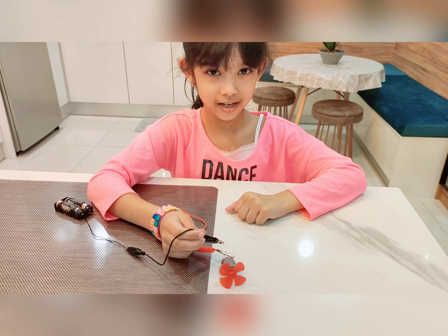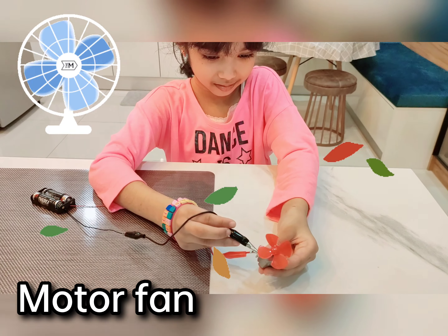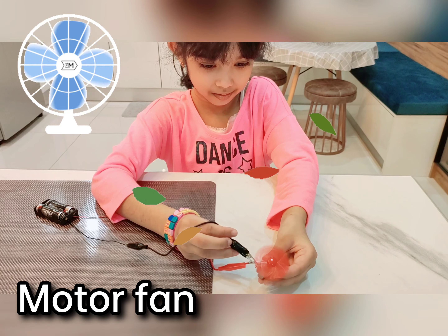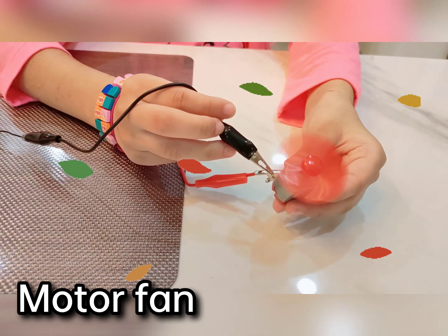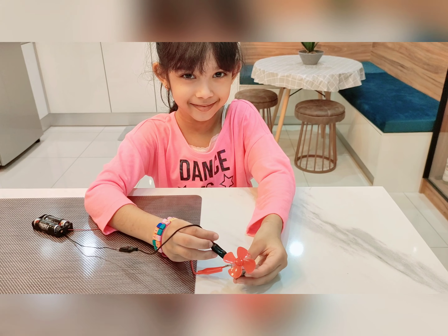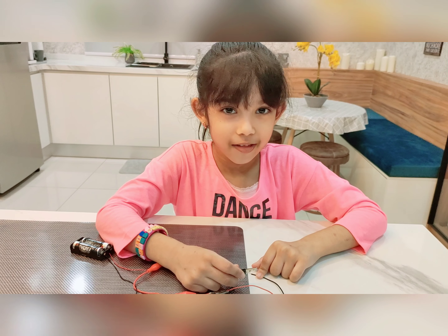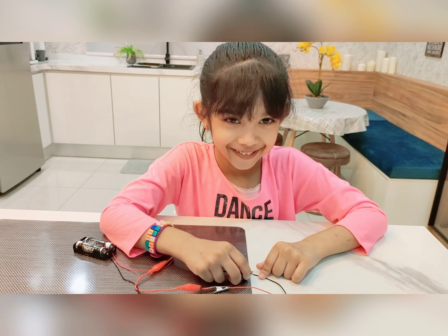Let's try to connect a motor fan to a circuit. Well, that's all for now. This is Nicolesta Rose, signing off.